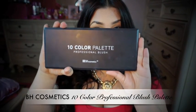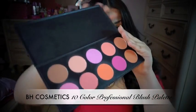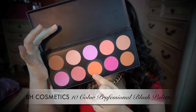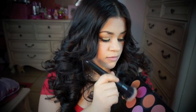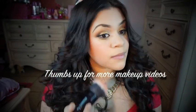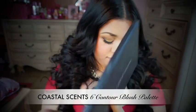This blush palette I got from BH Cosmetics and it comes with 10 different blushes. For this look, I'm going to be using these two orangey colors. The brush I'm using is from a brush set I got from Coastal Scents. I'm also going to take the three lightest shades from this Coastal Scents palette to highlight my face.